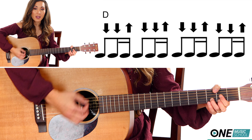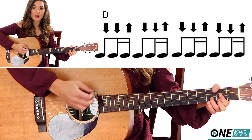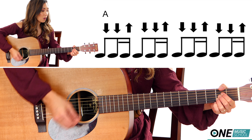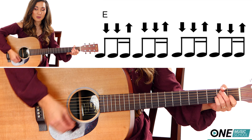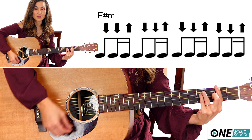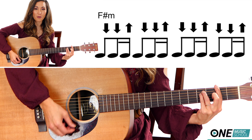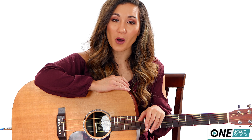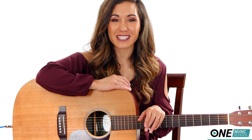One and a two and a three and a four — A. One and a two and a three and a four — E. One and a two and a three and a four — F sharp. One and a two and a three and a four and. And that's it — that's everything that you need to know to play Call It What You Want by Taylor Swift. The play-along is next.